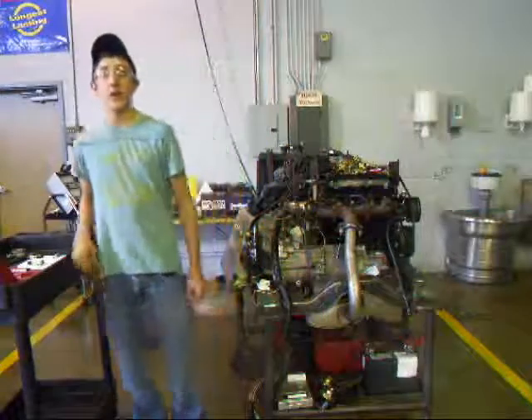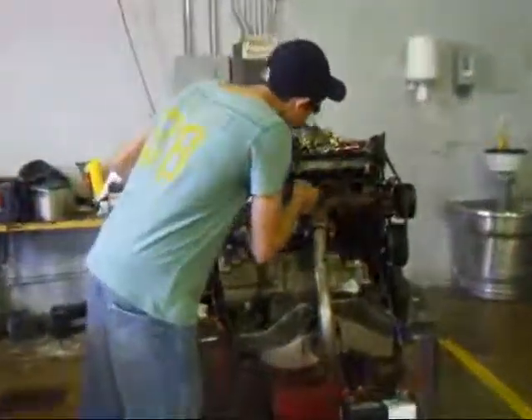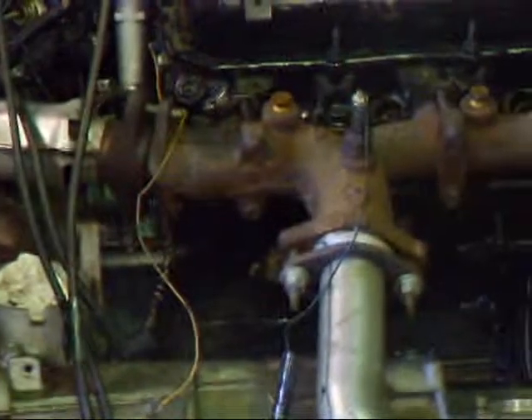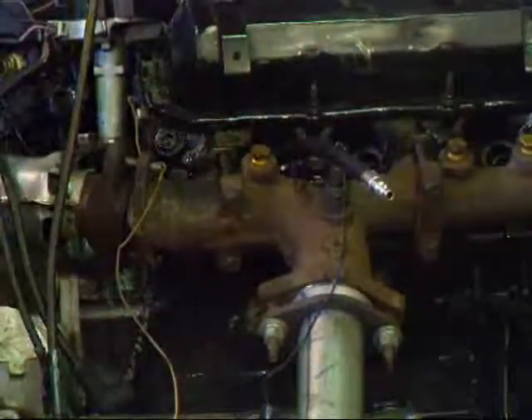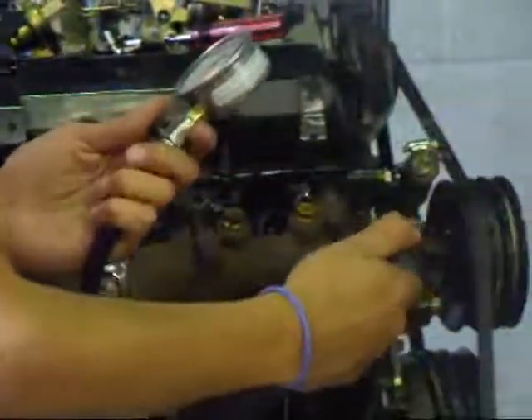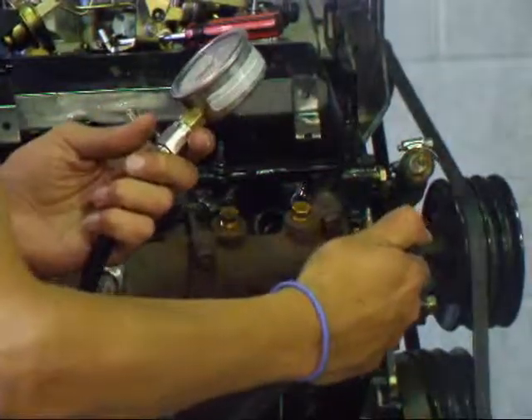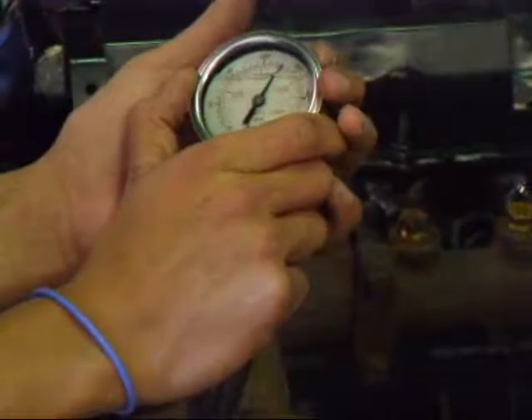After you take all your readings, today we will be performing a wet compression test. First of all, what you need to do is lubricate your cylinder. That seals the rings. Just like on a dry compression test, we'll screw the gauge in here. Get your gauge, make sure it's really on there, use the remote starter switch, and crank it about four times. The reading here is about 185.